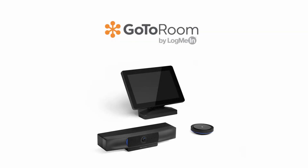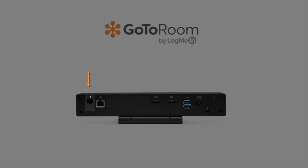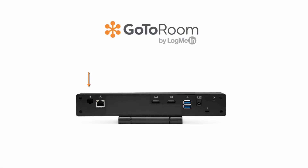We're now going to move on to the touch panel by connecting the USB cable from the touch panel to the back of the huddle. Now grab the mic and plug in the power cable from the mic to the back of the huddle.